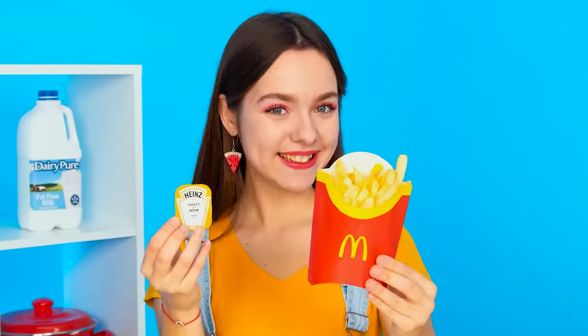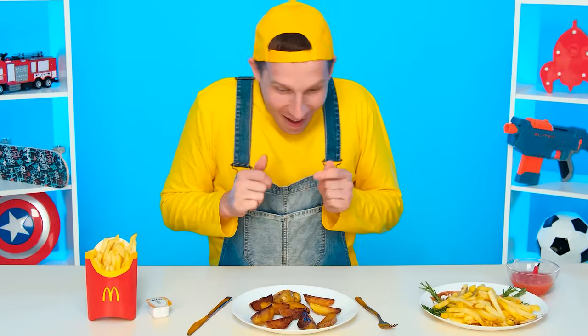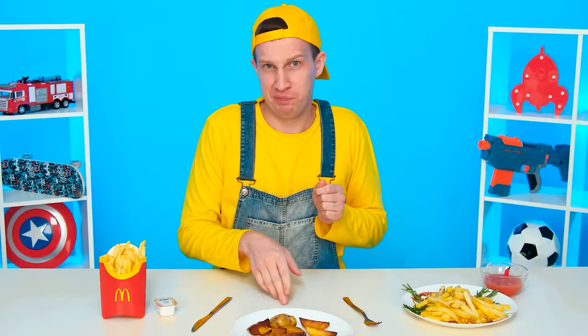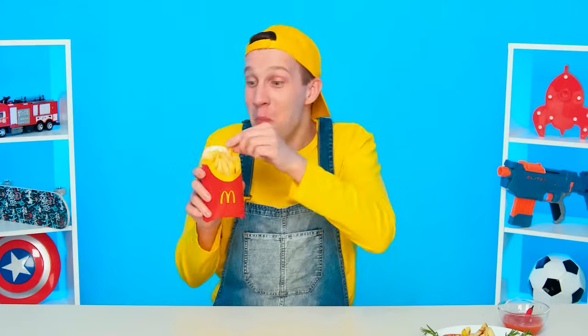Everyone has already fried the potatoes and I have these skins. What do I do? I know — why suffer if you can just order delivery? And here are the potatoes. Homemade potatoes. French fries from the chef. Wow, so many delicious things, except for this one. And these potatoes look delicious. I'll try it. How spicy. I don't want spicy. Delicious. I like these French fries. Hooray, I won.